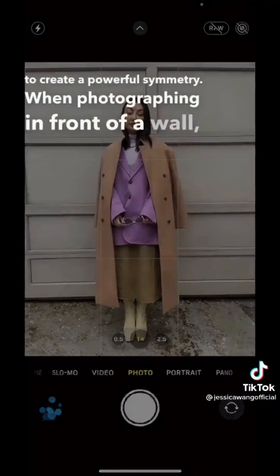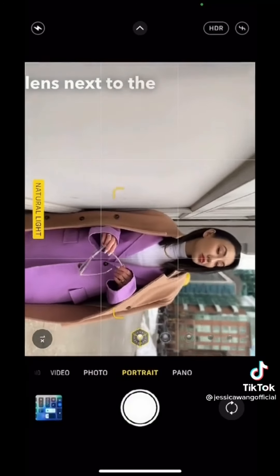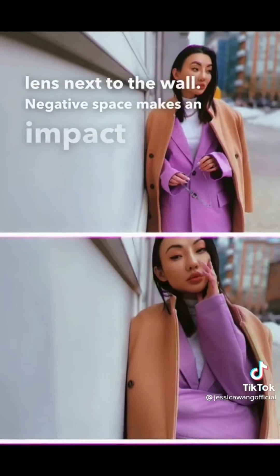When photographing in front of a wall, try flipping your phone horizontally and move the lens next to the wall. Negative space makes an impact and adds interest.